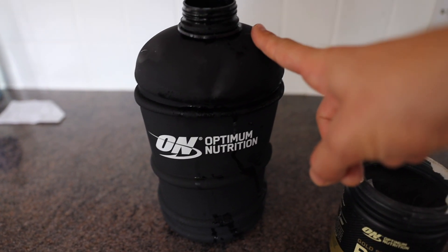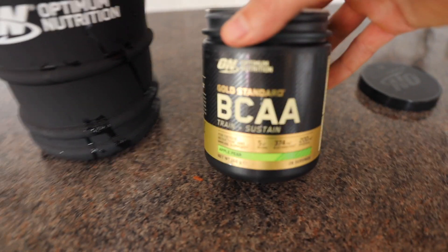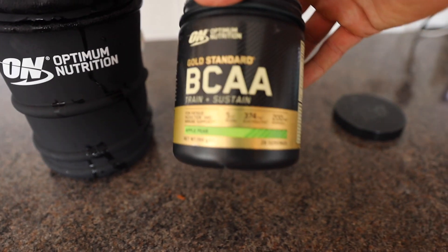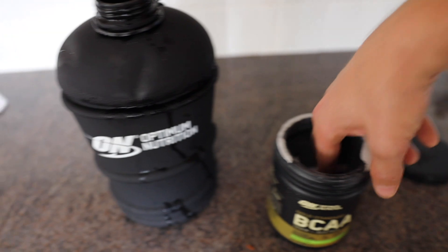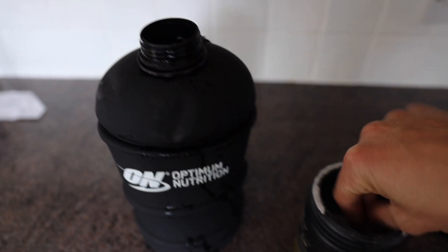In my pre-workout drink I've got creatine, I might put some beta-alanine in there as well, and I've got this from What's Nutrition — it's called Train Sustain, which is effectively electrolytes and BCAAs. Electrolytes because I lost a lot of fluids yesterday.